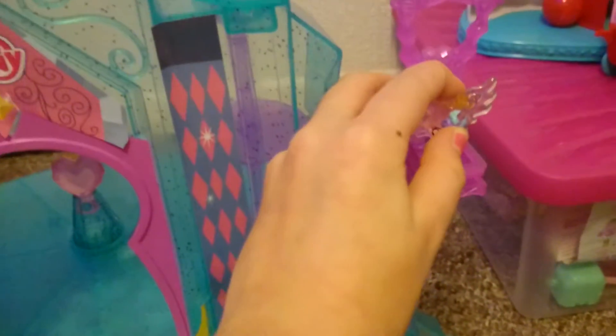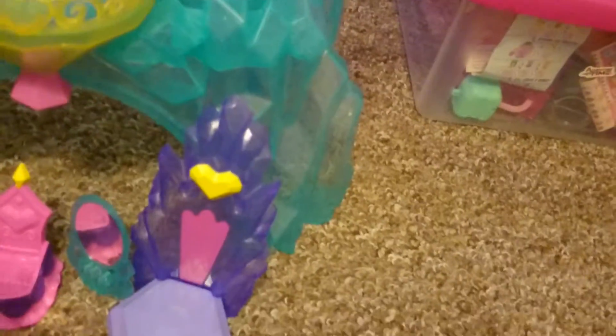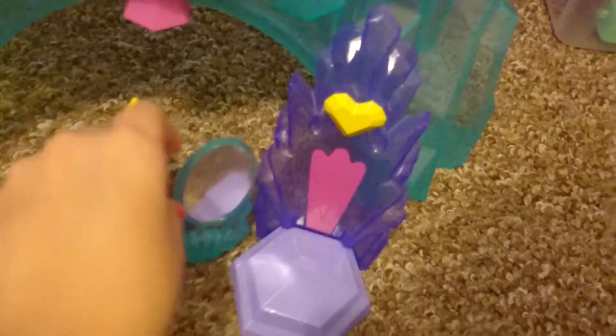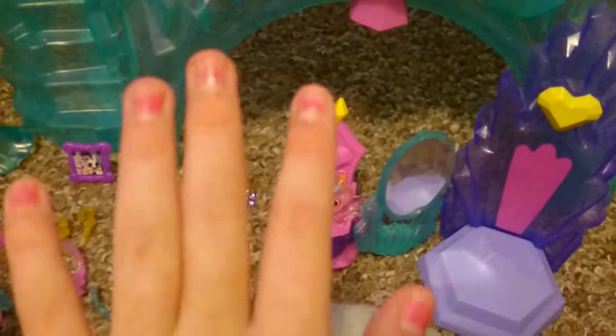There's a little hole so she can go into her swing. I can't put her in right now because it's a little difficult holding the camera at the same time. There's also a little mirror for Cadence and a throne which goes down here. Oh, I almost forgot — there's also a little bottle for baby Flurry Heart. Also, as you can see, I've painted my nails!